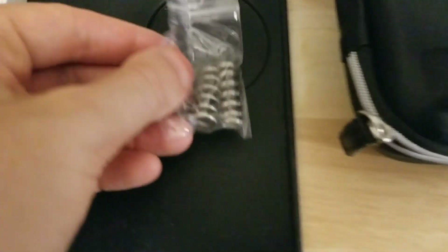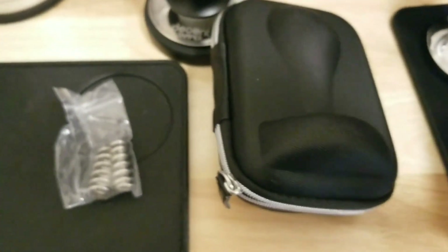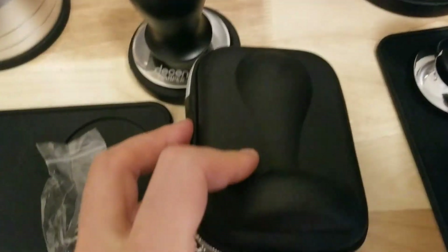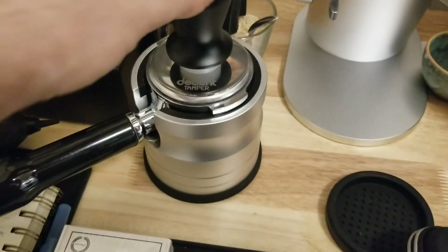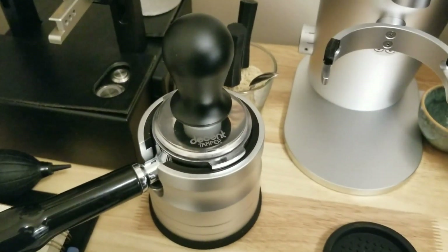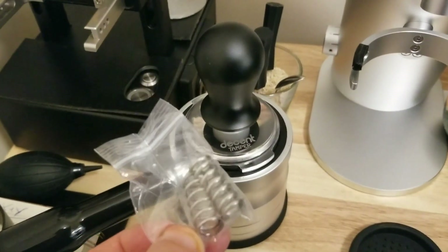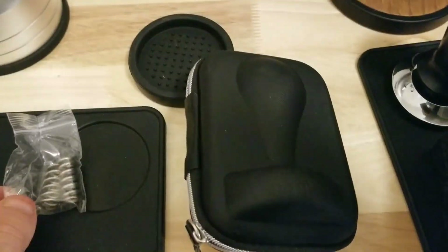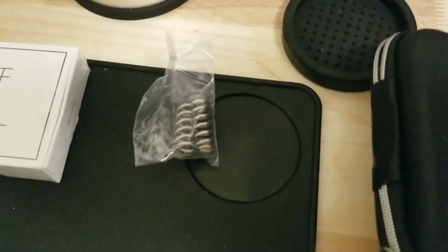We've got two extra springs. I think the other version 3 also had two extra springs, but these springs will actually change the tamping pressure, whereas on the other one it just changed how much resistance it added when you're pushing down — which is kind of useless. If you require more force to push down, it's not really adding more weight on top of the coffee, it just makes it harder for you to push. So adding a stiffer spring makes absolutely no sense, and that's how the version 3 extra springs were on the Normcore. That was a problem with the Decent tamper as well — version 2 had a really stiff spring and there's no point for it; it was a poor design decision.